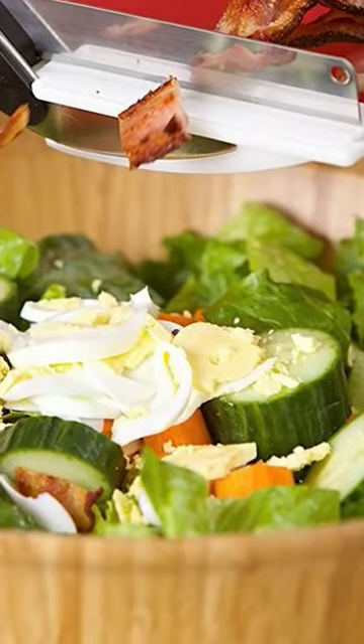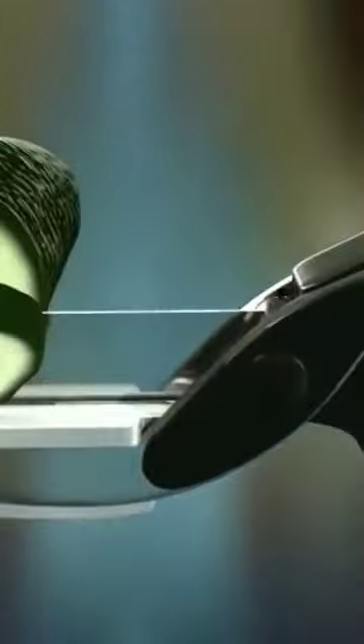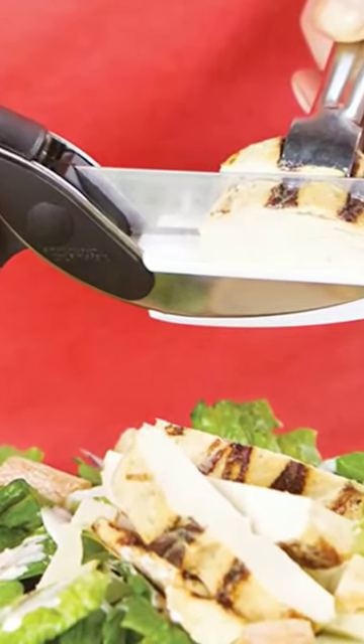Cutter Pro. This impressive-looking kitchen accessory mixes a food chopper and carving board, with the intention of making carving, cutting, chopping, and dicing much more efficient. The clever Cutter Pro follows through on this promise and is the perfect addition to your kitchen arsenal.